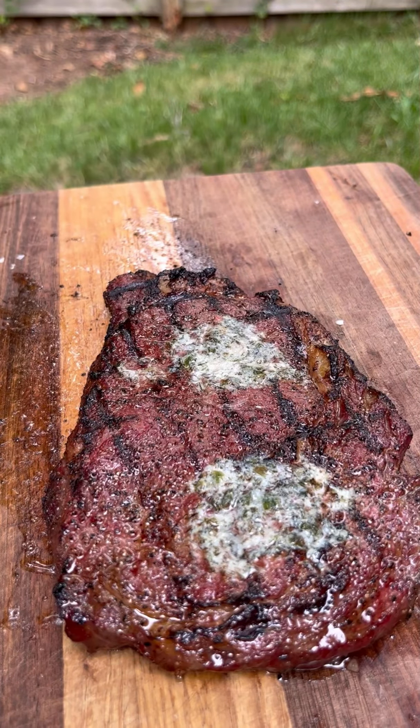After our rest, we're going to slice them up. As we slice them up, you can see it's wall-to-wall pink, which is why reverse searing is one of my favorite methods — you can control the internal temperature and also get a great crust. Once they're sliced up, I like to add a little bit of flaky salt for some extra flavor. Both of these steaks were so good — you'll have to give this method a try.